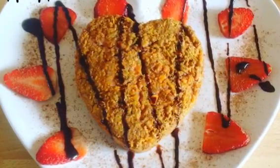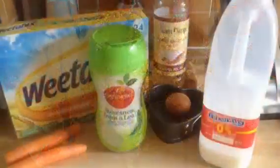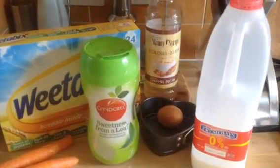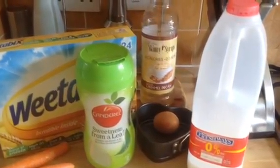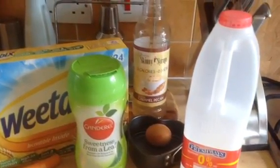Hi guys, this is how you make my Weetabix cake — it's a Weetabix carrot and pecan cake. What you're going to need is two Weetabix, two grated carrots, some sweetener, skinny syrups, caramel pecan flavouring, some milk or fat-free yoghurt, and one egg.